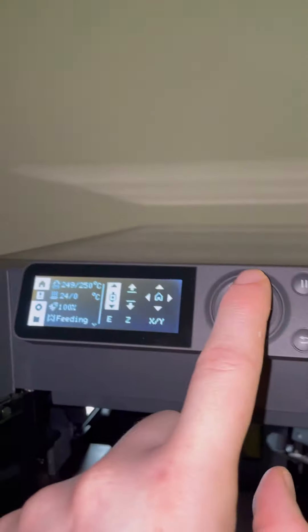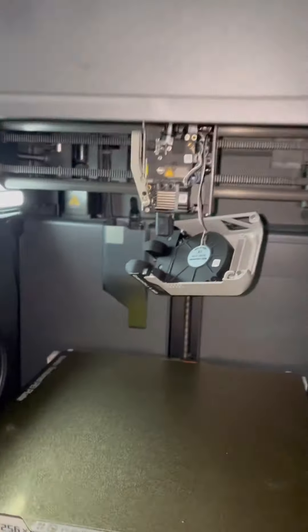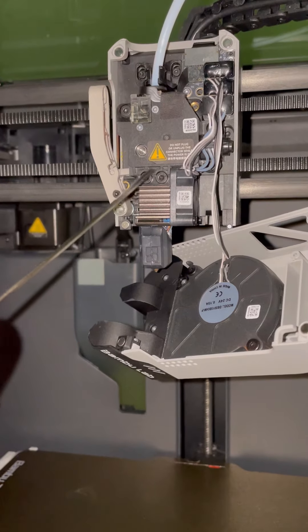So what I'm going to do is retract this filament and make sure it's away from the extruder. I've cooled that back, now I'm going to shut off the printer. So now I'm going to give this hot end a second to cool off and then I'm going to remove these two screws.